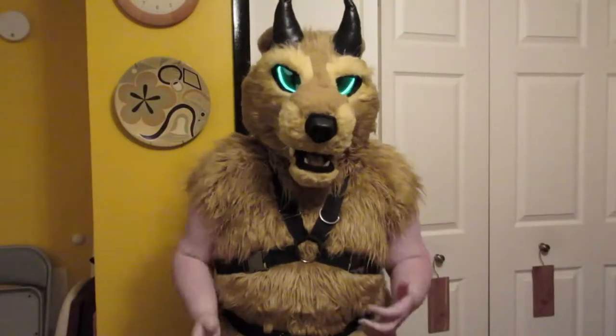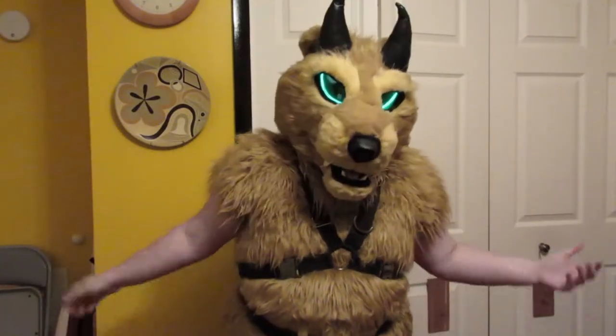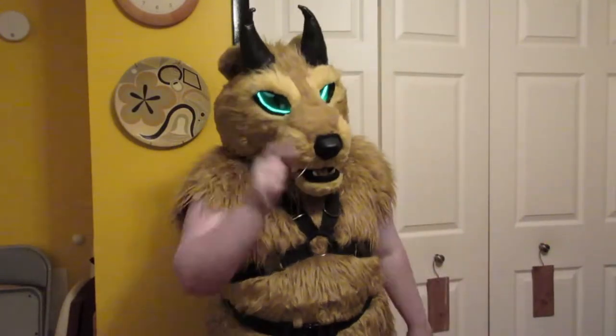Hi guys. Demon Ferret of Demon Ferret Studios here. And yes, I have no arms or hands. Or at least, they're human. There's a reason for this, though.